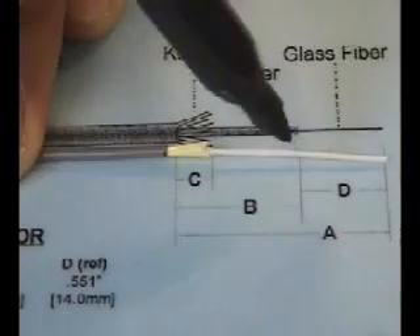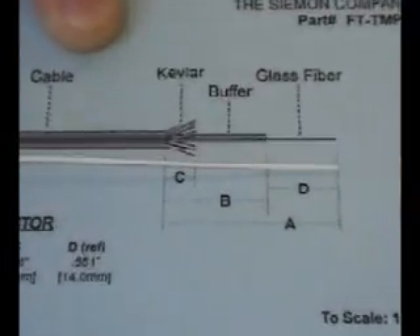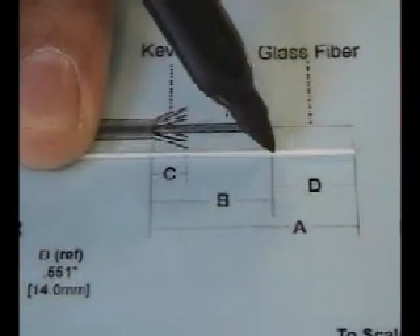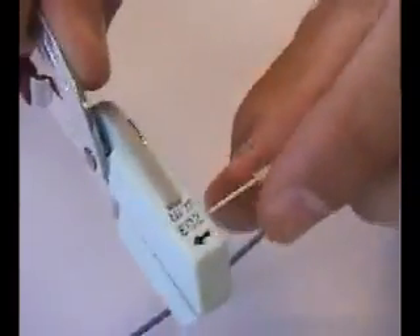For the buffered strand, use the template card again to mark the buffer strip length. Buffered and jacketed fibers both use the same measurement for this mark. Be sure to maintain the correct length on this measurement, since an excessive length may push out too much of the adhesive when inserting into the connector and result in a poor bond. Using the buffer stripper, strip off the buffer in at least two pieces. Note that attempting to strip the entire length of buffer in one swipe will typically result in breakage. Also, be sure the arrow on the stripping tool is pointed in the direction you are stripping and that the tool blade area is free of buffer debris.